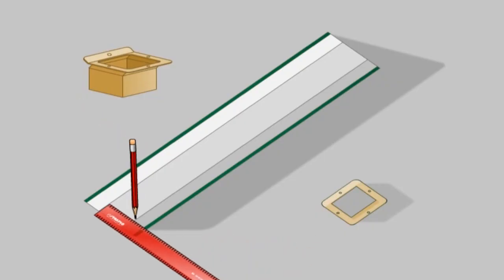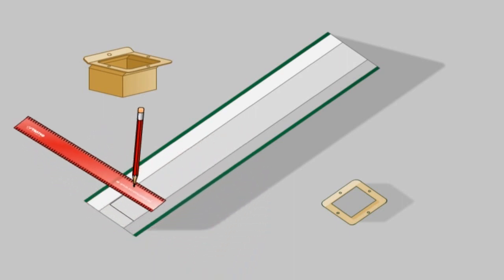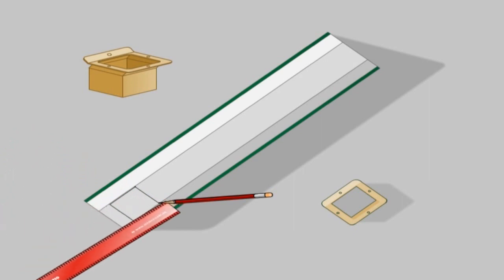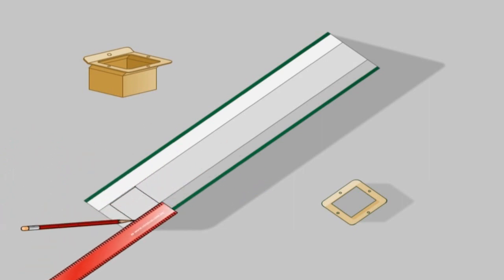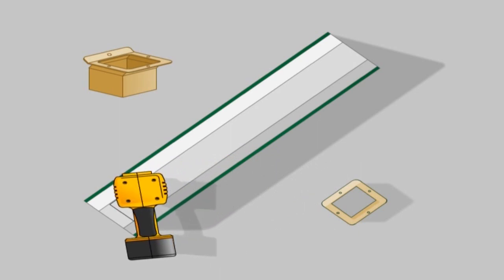Cut a hole in the base of the gutter near the back of the gutter. Insert the downpipe outlet from the inside of the gutter and rivet in place using 3mm rivets. Remove any swarf and waterproof with silicone.